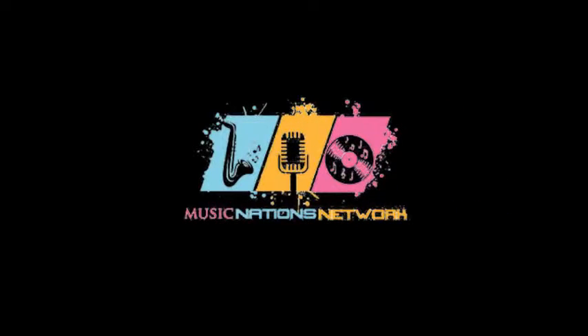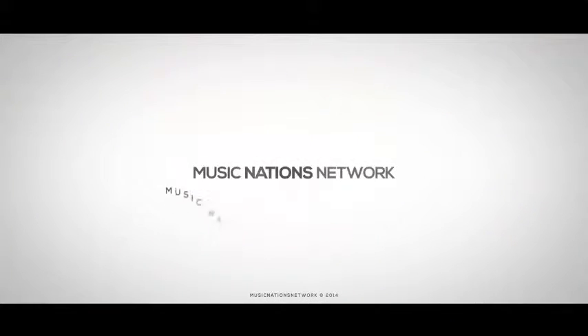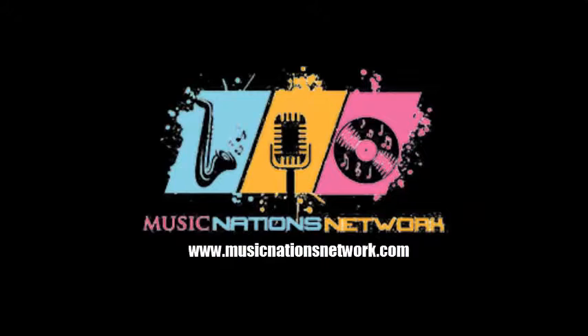We're going to take a quick break. Music Nations Network is an entertainment network that helps your YouTube channel reach its next level. Benefits include high CPM rates, full YouTube partnership features, and a dedicated fan support team available seven days a week. It is free to join and all requirements are simple. If you want to start getting your channel noticed, log on to www.musicnationsnetwork.com — Music Nations Network for gaming and entertainment.